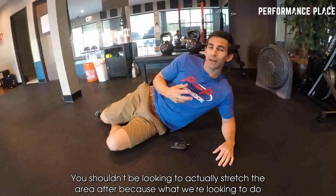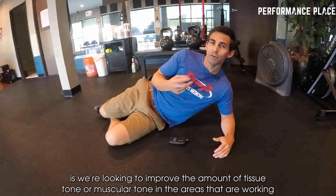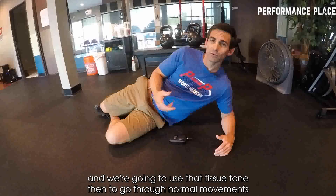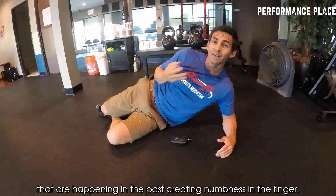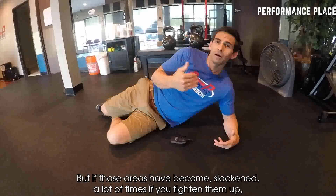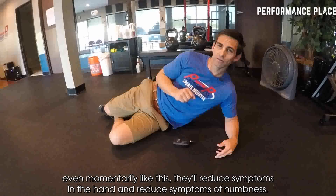You shouldn't be looking to actually stretch the area after, because what we're looking to do is improve the amount of tissue tone or muscular tone in the areas that are working. We're going to use that tissue tone to go through normal movements that have in the past been creating numbness in the finger. If those areas have become slackened, tightening them up even momentarily like this will reduce symptoms into the hand and reduce symptoms of numbness.